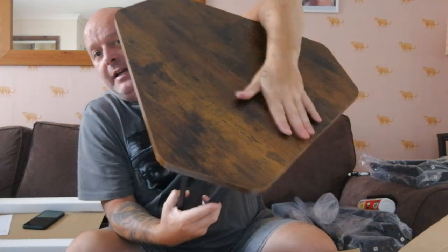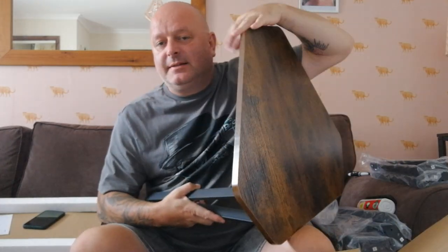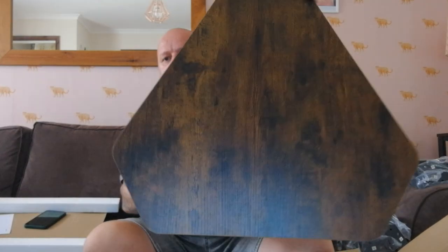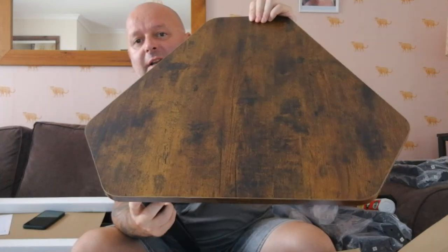They're a lovely shape — lovely, lovely sort of... and they're not square, you know, like normal. Nestle tables are normally square, but these are sort of — I don't know what shape that is. Anyway, I'm going to put the rest of the legs on and chill out and have a beer and relax.